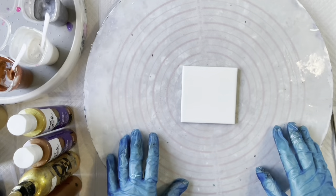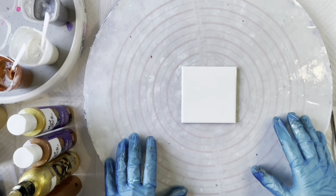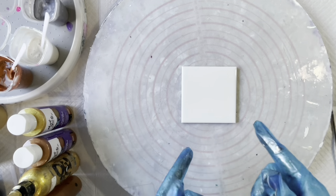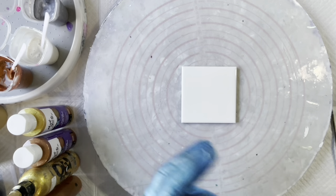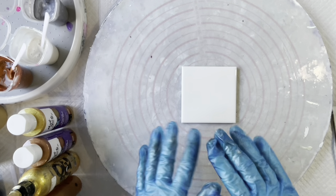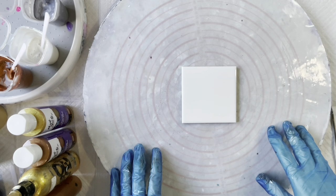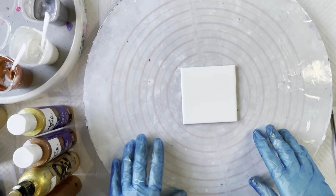Hi everyone, welcome back to Studio 33 Art by Kate. Today I'm just going to do a little experiment. This is a 4 inch or 10 centimetre square ceramic tile and I've just cleaned that off with a baby wipe. That's all the preparation you need — you don't need to put anything down like a primer or anything.